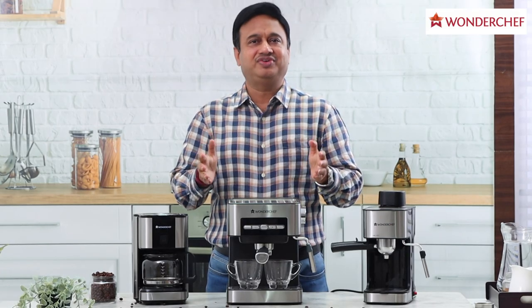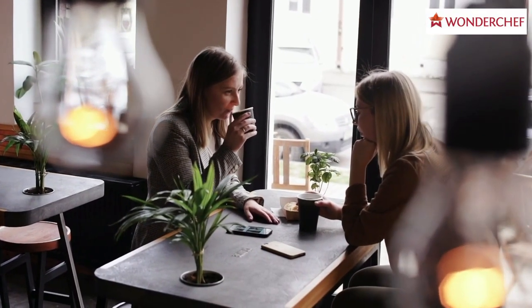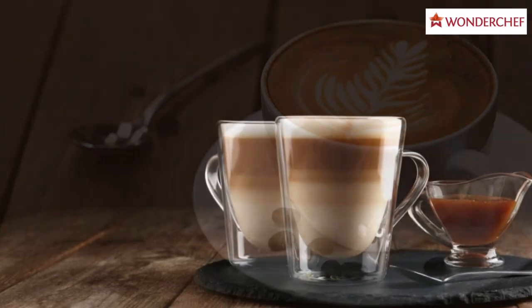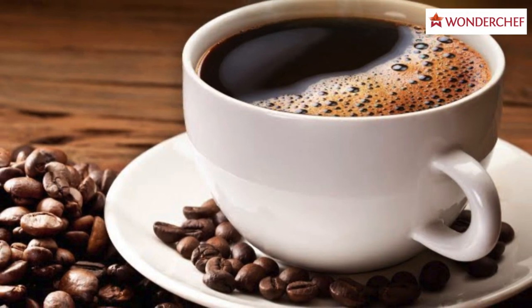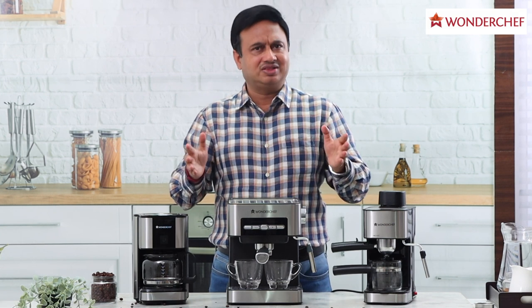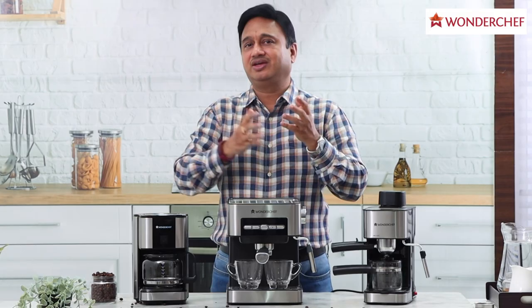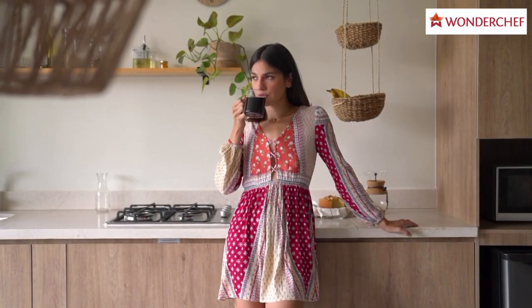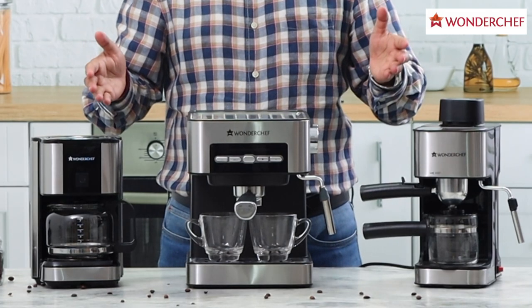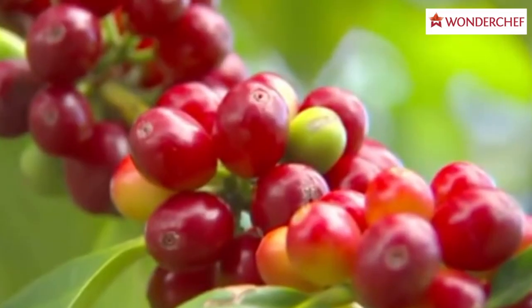Do you know that coffee is the most consumed beverage in the world? Don't we just love our coffees — different kinds: cappuccino, macchiato, espresso, latte, or just pure American black. For all these, we do not need to go to a coffee house like Coffee Day or Starbucks. We can have it in our own home with Wonder Chef coffee machines.